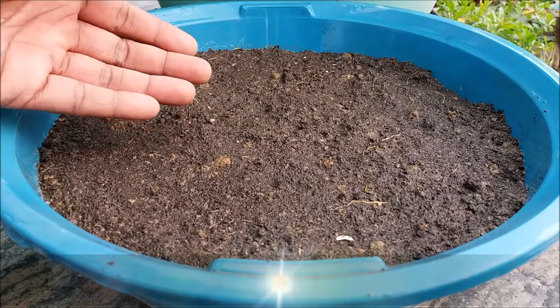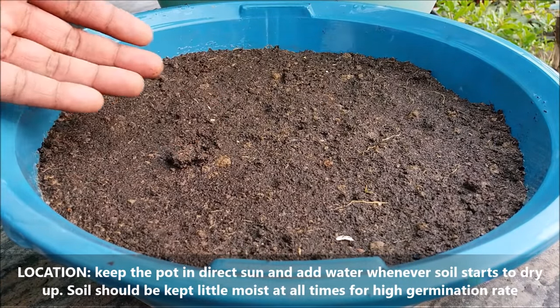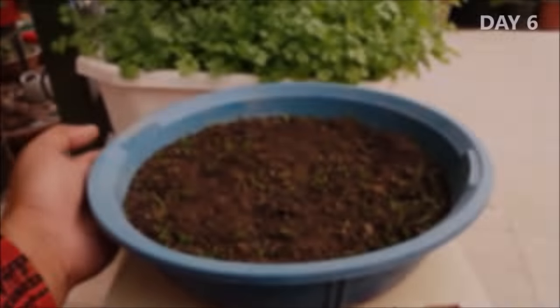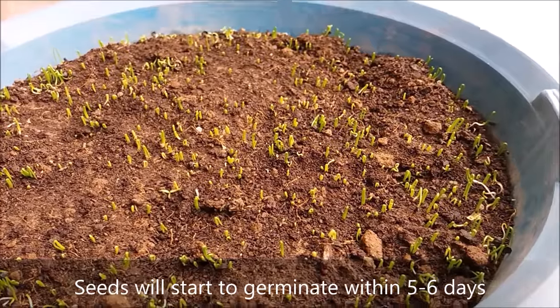For better germination, keep the pot in direct sun and add water whenever the soil starts to dry up. Soil should be kept a little moist at all times for a high germination rate. Onion seeds will start germinating after 5 to 6 days.